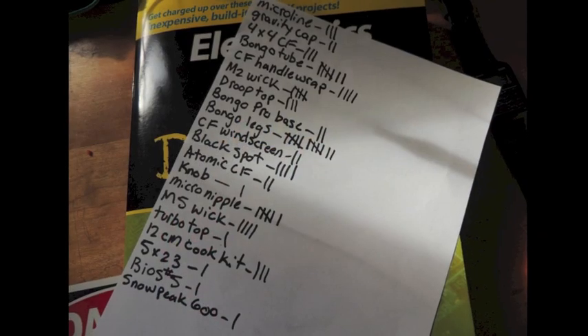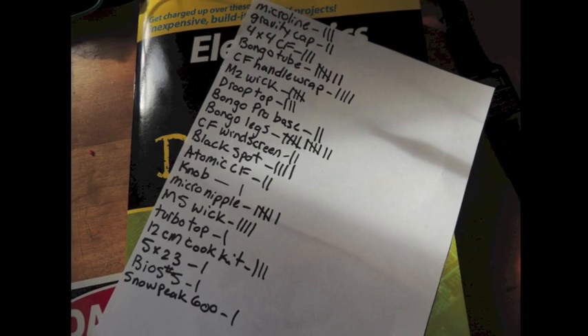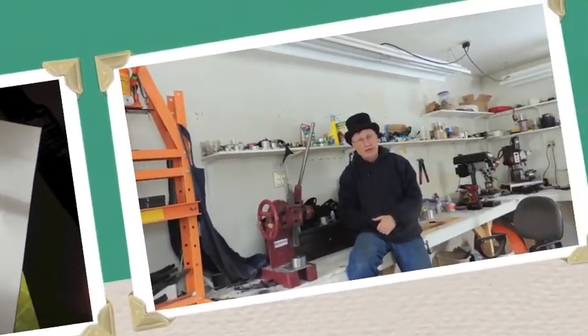Beth brought me out a list today. She did 14 orders and gave me the list. It was fairly long but I had a lot of the stuff. It wasn't bad. Maybe it took me a couple of hours to get everything. She's in there boxing it all up and getting it ready to go now.